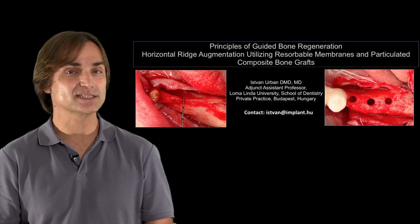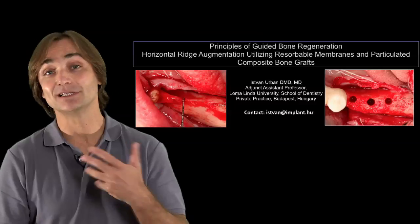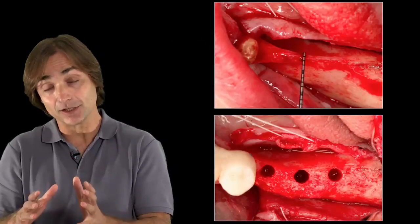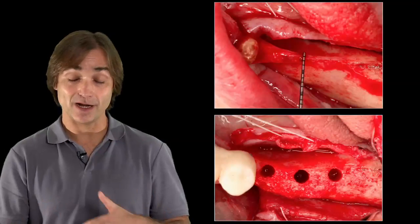In the last 10 years, we excluded autogenous bone blocks from our clinical practice, and I'd like to show you how we did that — the steps we had, the kind of bone regeneration we first did and developed, the kind of publications we had on that, and where we're going today.